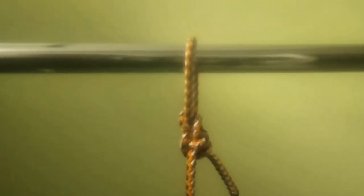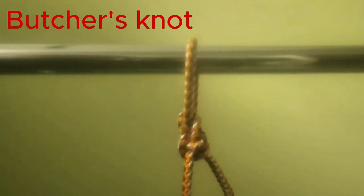Hello everyone, Captain Oleg Volski here. In this video I will show you how to tie a packer's knot, also known as butcher's knot. Let's go.